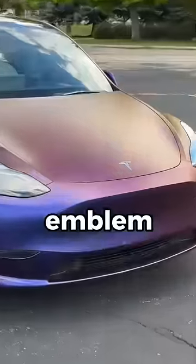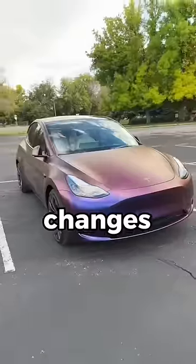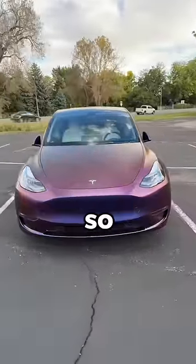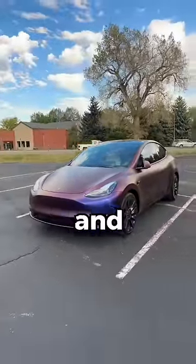Let's black out my Tesla's front emblem. The Model Y just finished its wrap on Saturday and it looks really good. It changes color based on where you stand and the lighting — right now it looks a little bit lighter, but when it's brighter out it looks more dark purple and blue.